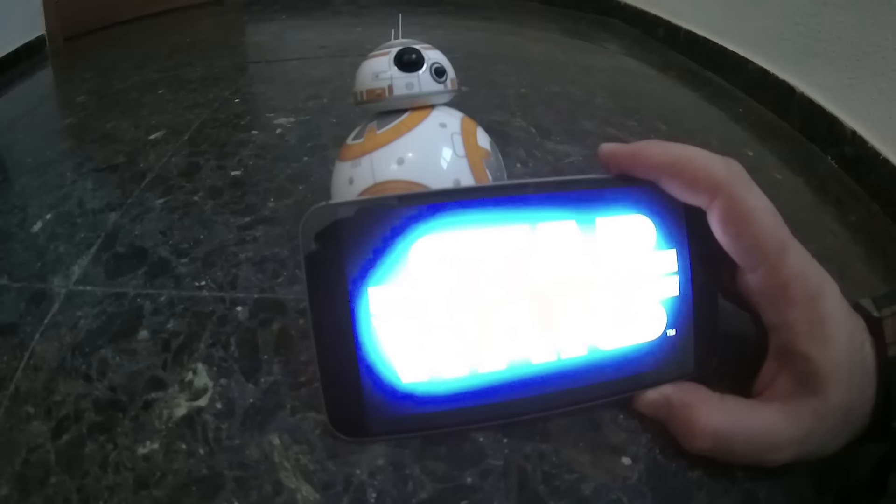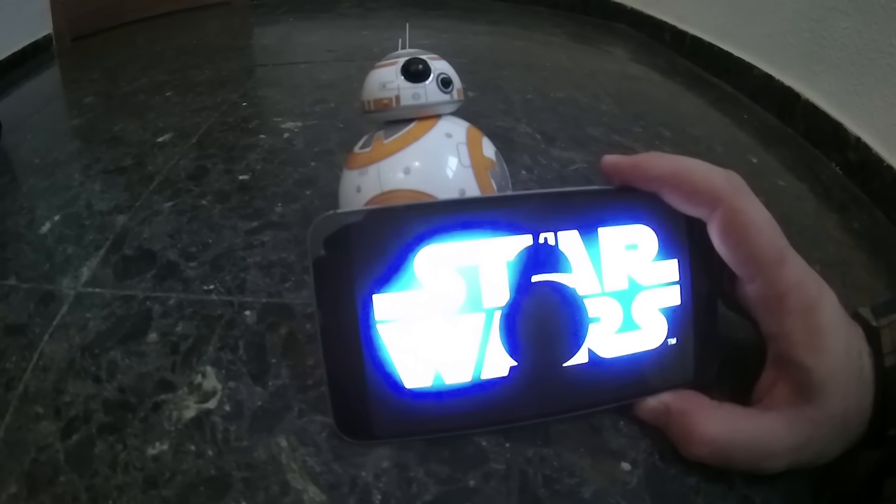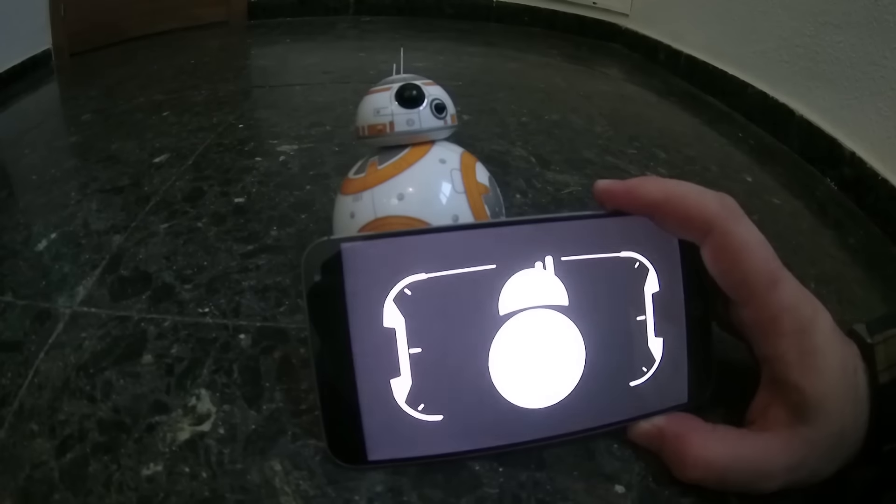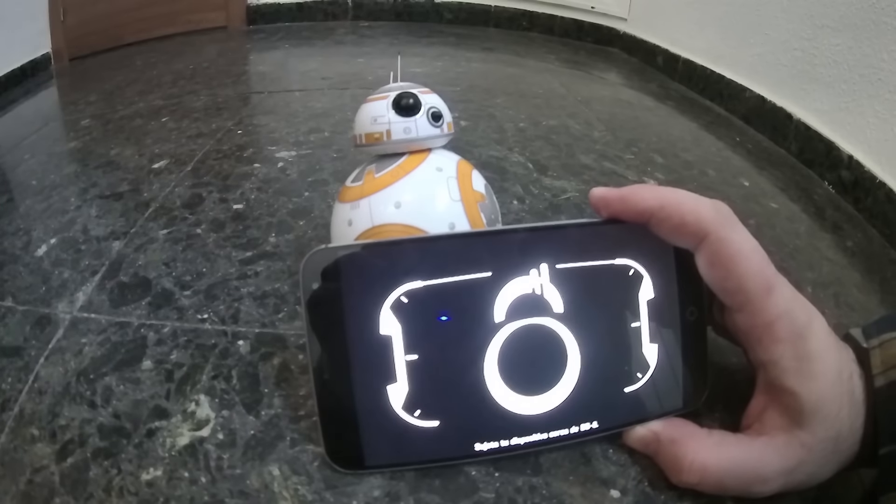La tercera cosa que me ha gustado mucho es la aplicación. Como os comentaba, nada más que entras, empieza a sonar la música, es todo muy épico, e intenta conectarse con el drone buscándolo por Bluetooth, pero da toda la sensación como si de verdad estuvieras usando una interfaz de esta película.